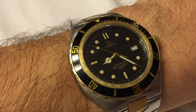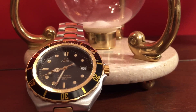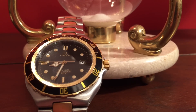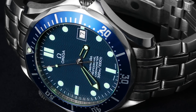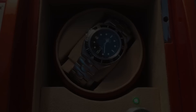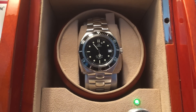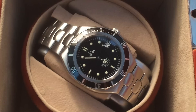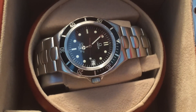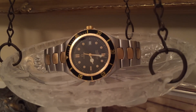Despite this very public launch, the Seamaster 200 was never really appreciated in its time, and in fact received its nickname, Prebond, as a result of the model that replaced it — the Seamaster 300 Professional, sometimes called the Brosnan Bond. The nickname Prebond has become so commonplace that Omega even lists the line in its vintage database as such.